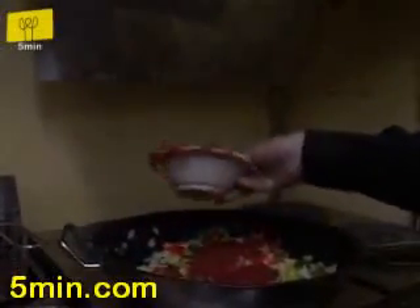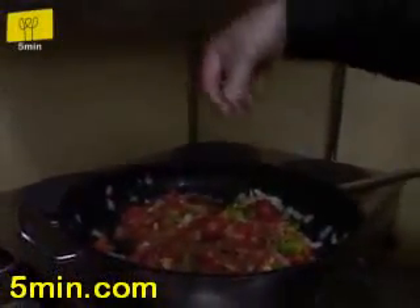Now we're putting in the tomato paste, and of course our own special touch — a mixture of spices that we made especially here for the shakshuka.